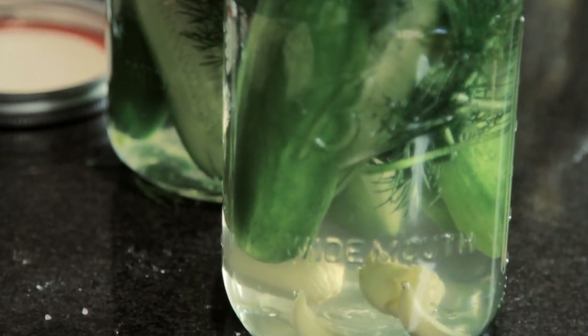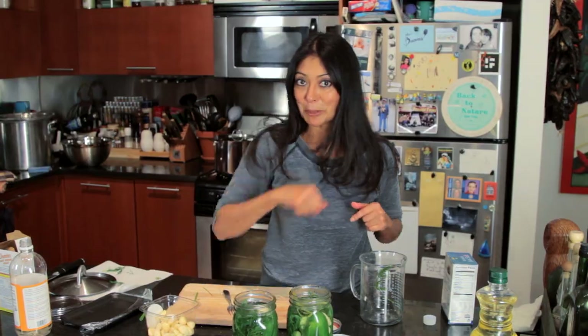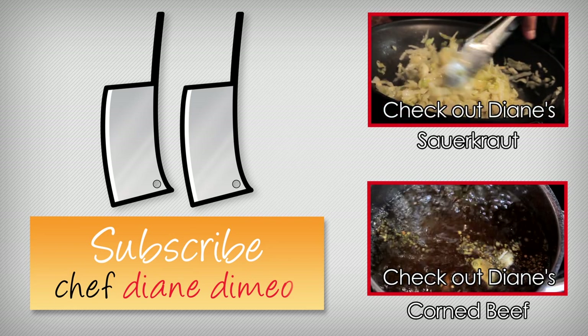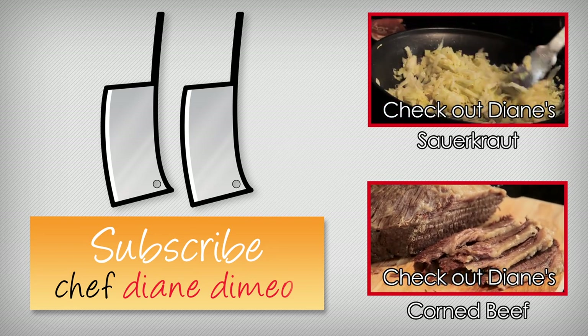And this has been another Bootleg Tip, and I will see you next week with something even more delicious. See you soon. Hello, I'm Chef Diane DeMail and welcome to Bootleg Tips. Today we are making something very fun, but we are doing it a very fast, quick, and easy way. And what is that? Sauerkraut.